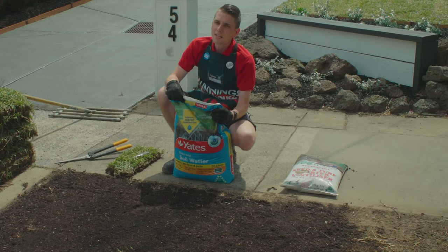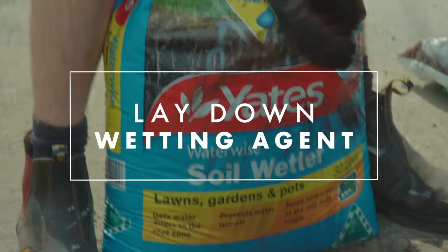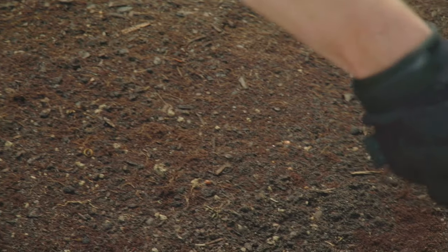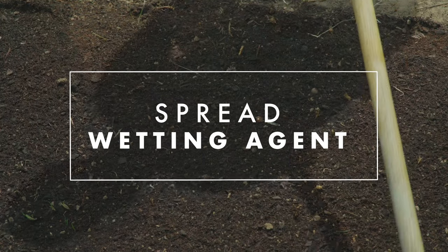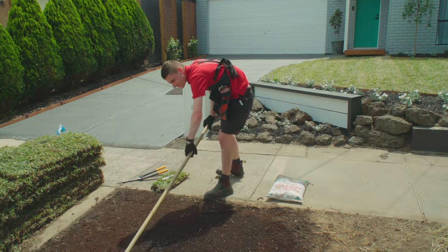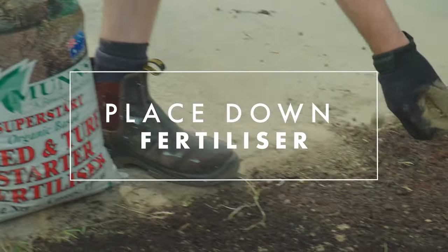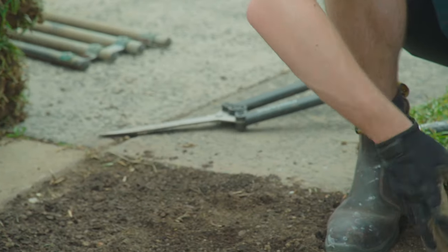After you've spread the topsoil it's time to lay down the wetting agent. The next step is to lay some fertilizer — this will really help encourage the new lawn to grow. Make sure you follow the instructions on the bag to know how much you need to apply to your lawn.